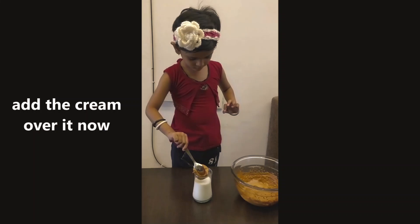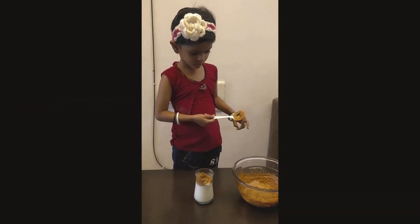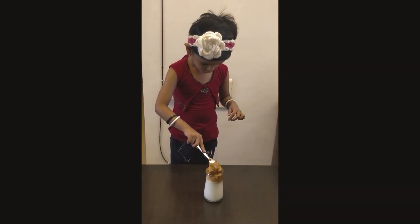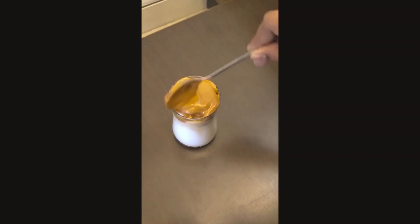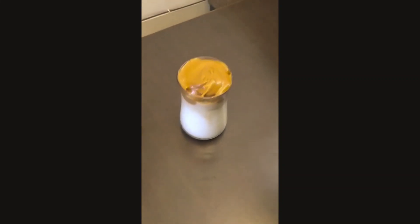Now we will put one spoon of this dalgona cream on top of the milk. You can design it with the help of a spoon as per your choice.